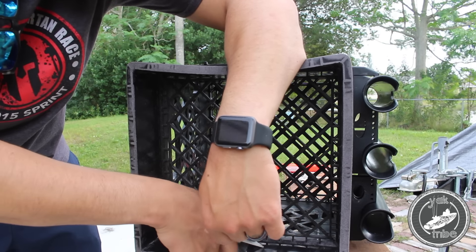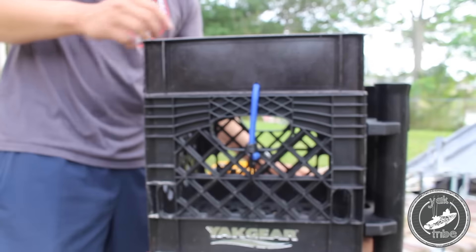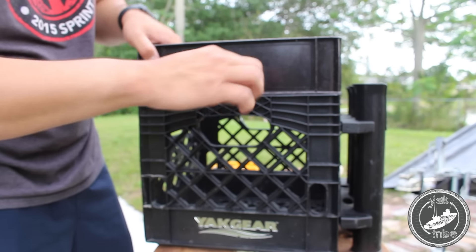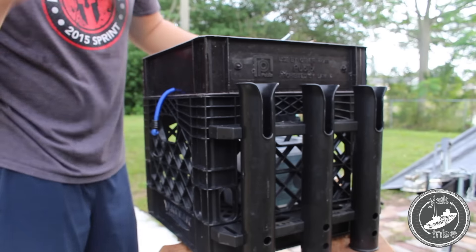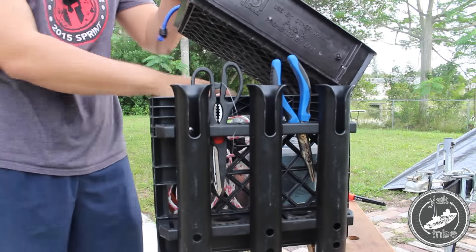So there it is, the finished product. I felt like it would work good for me on the water — it might not work good for you. I need a little extra storage on top when I'm cleaning my fish, throw tools up there, throw my anchor up there, throw my bait bucket up there. It just offers another level to put things, keep things, and separate things. Organization is key in the kayak. I hope this DIY helped you out — if you want to share it, go ahead and do that.